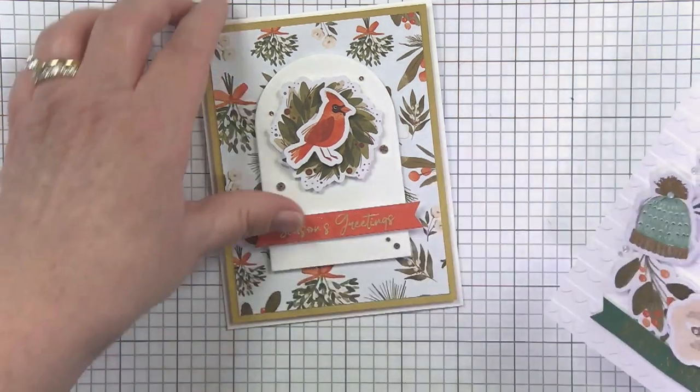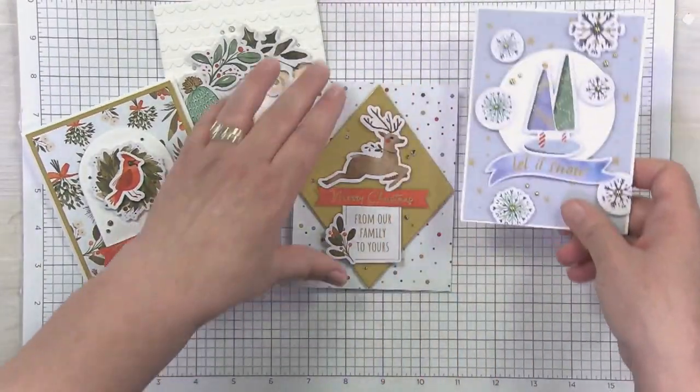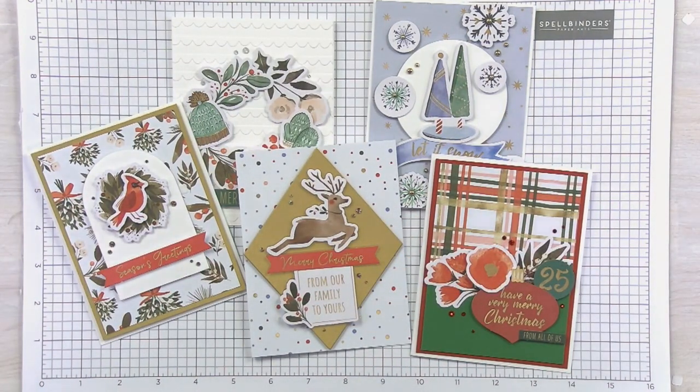That's our fifth and final five-minute card. Let me bring them all in — we've got our wreath, our rain gear, our snowy guy, and our ornament. Hopefully you guys enjoyed that — it's a fun, quick and easy card session for sure. Super fun to do with friends: simple card bases, add your layers, and you are good to go. I hope you enjoyed this Winter Wonderland festive fast card-making project. Check out our Winter Wonderland paper and two sets of die cuts at spellbinderspaperarts.com.